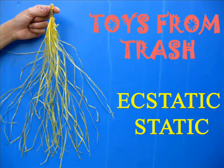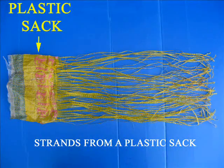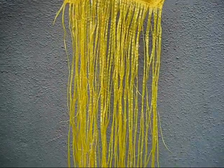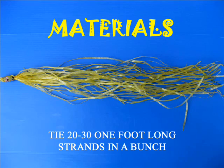You can demonstrate static electricity using these strands from an old plastic sack. You need 30 such strands about one foot long. Cut them and tie them at the top.